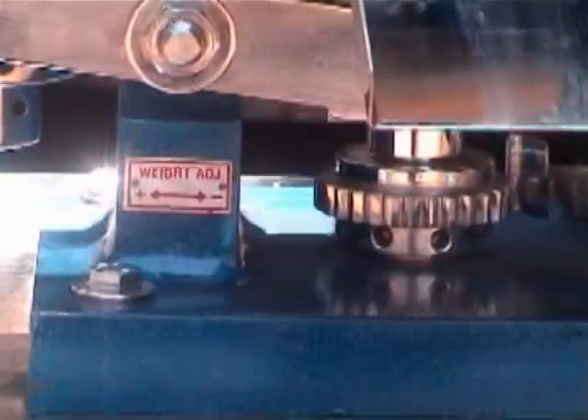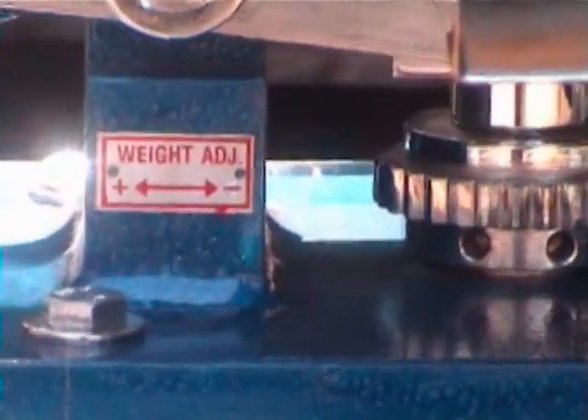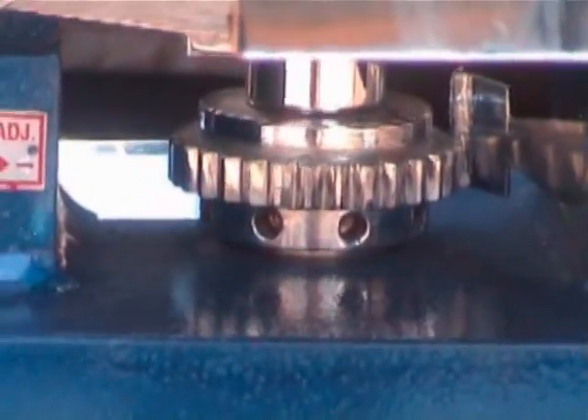You have to move this wheel. On the left side you increase the weight; on the right side you decrease the weight.